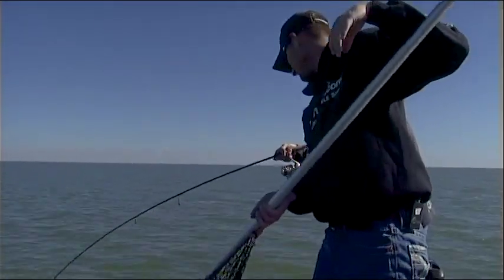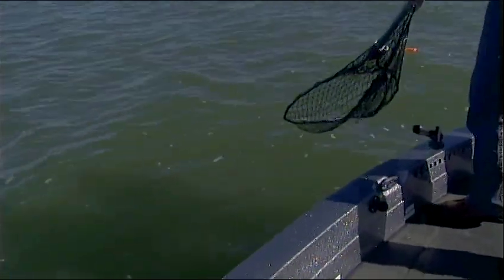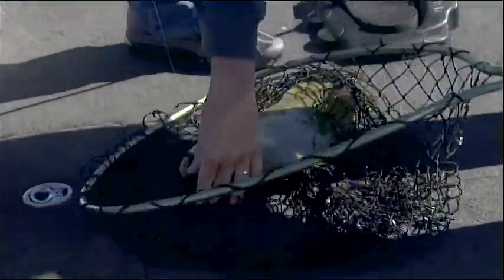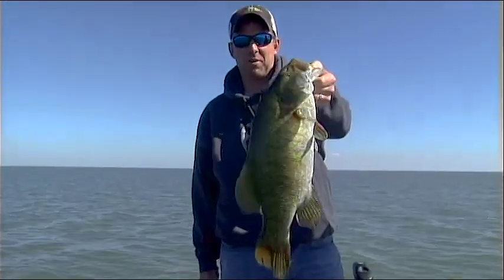Look at that rod maxed out! Did you see how dark that thing was when it came out of the water? It looked like a bowling ball coming at me. That's it Rob - go big or go home, show them what you got - we're not going home! Now THAT is a Saginaw Bay smallmouth.